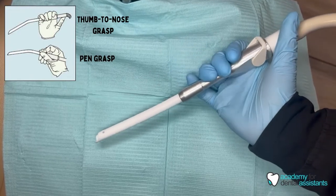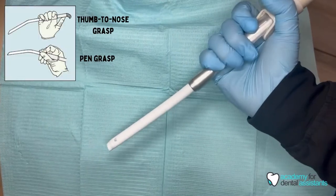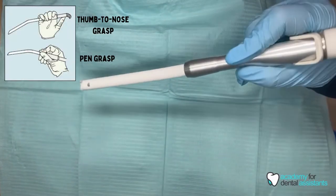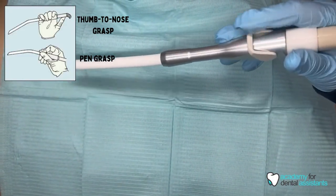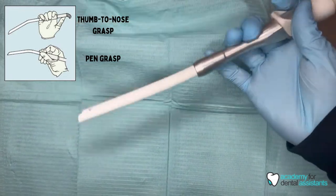There are two main ways to hold the HVE. The first way is the thumb-to-nose grasp, and the second way is the pen grasp. Whichever way you decide to hold your HVE, it's personal preference — whichever is more comfortable for you.